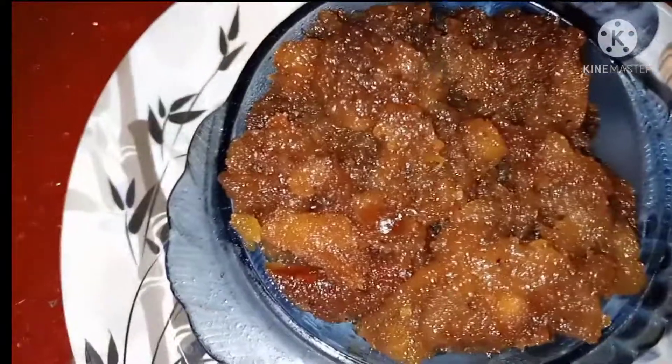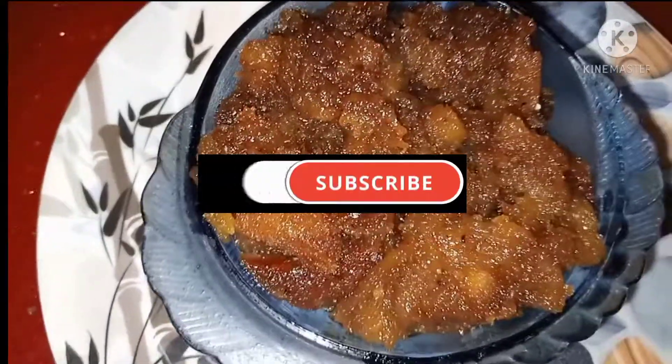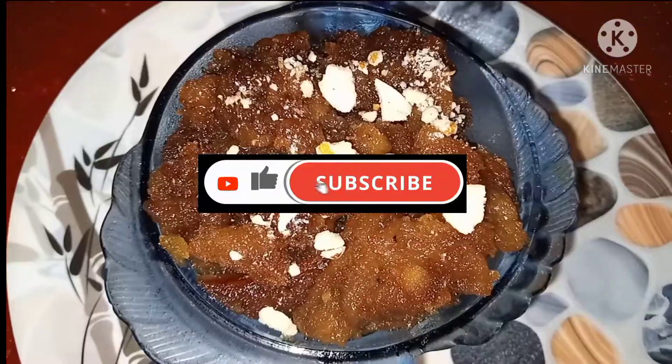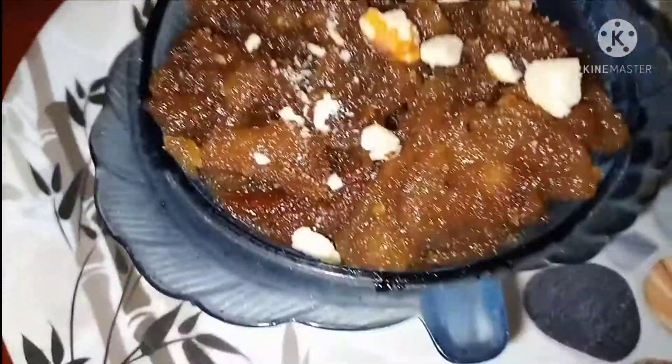We will add dry fruits. Please try and comment on the video. Thank you for watching. Subscribe to our channel.